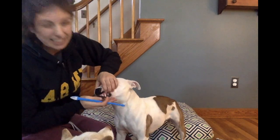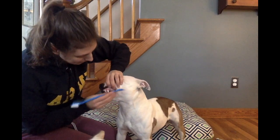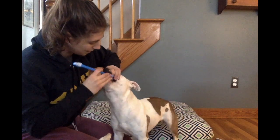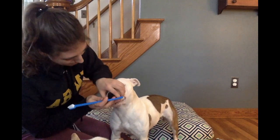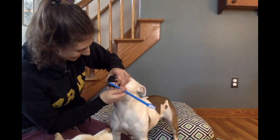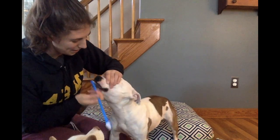Now I'm going to ask for some stillness. She just did a whole bunch of chewing, which is fine because she's at least not shying away. But now I want her to be still for a second — brush, brush, brush, stop. And brush the fronts really quickly too. Good girl.